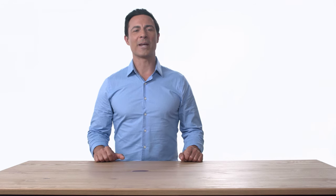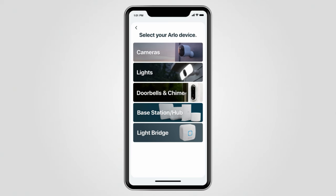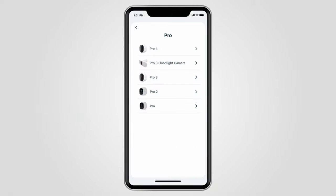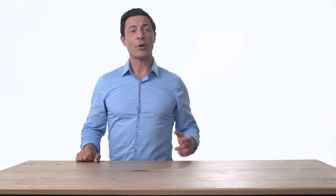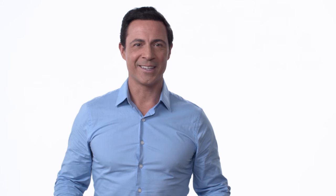To begin, open the Arlo app and make sure you're connected to your home network. From the Arlo app, select Add Device, Cameras, Pro, and then Pro 4. If you don't already have the free app, you can download it from the App Store and create an account. The Arlo app will help you complete setup and guide you through the installation process.